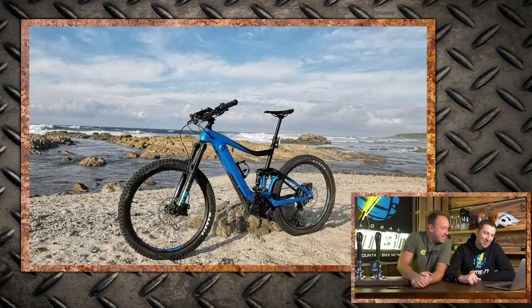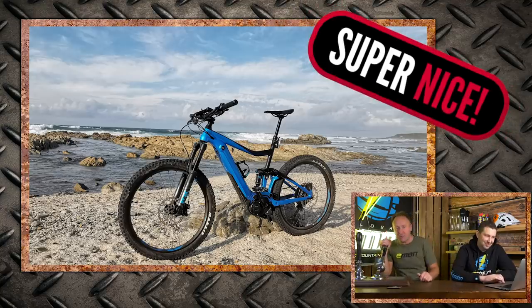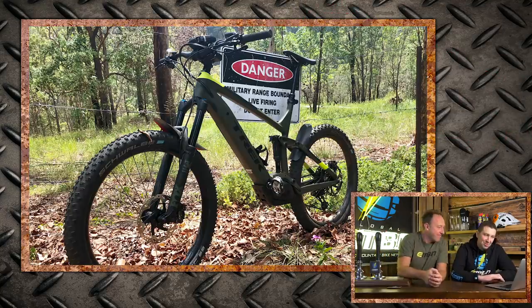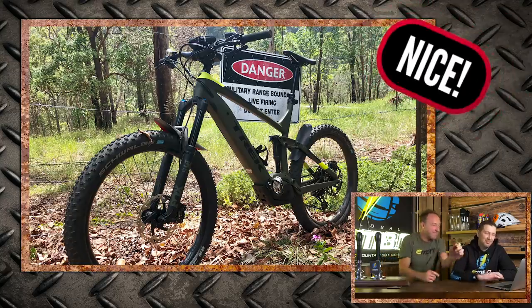It's bike vault time. We've got this one from Werner — a Giant E-Trance SX Pro from St. Francis, South Africa. Super nice! And this one from Jadon — a Trek PowerFly LT, 2019 model from Brisbane, Australia. Nice bike, though I wouldn't put a danger sign in the background — military firing range! But nice flowers — that southern hemisphere summer. And this from Steven in Uffington, Oxfordshire — a Focus Jam 2 Factory on the Ridgeway. Looking pretty good, leaning towards nice.